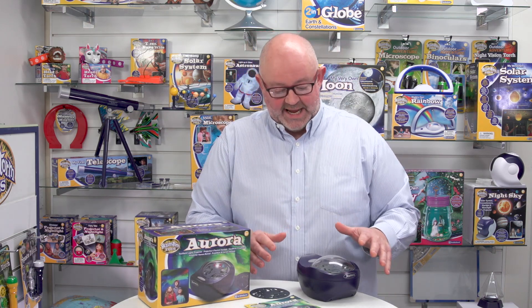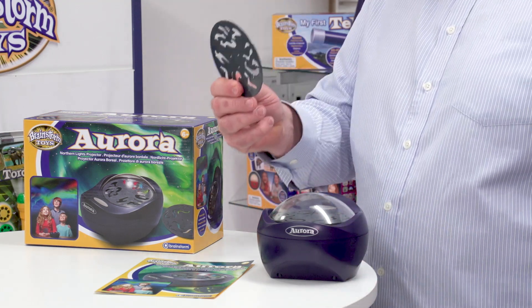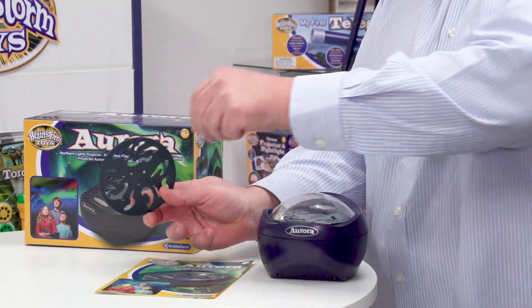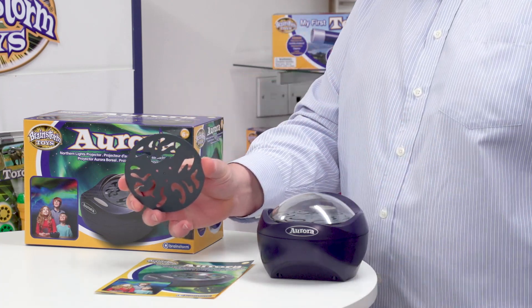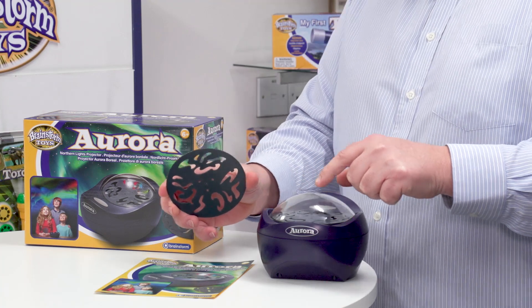Putting that back down, here is exactly what's inside the box. There are two plates like this which have got a pattern on them — I've got one here and one already loaded inside the projector.